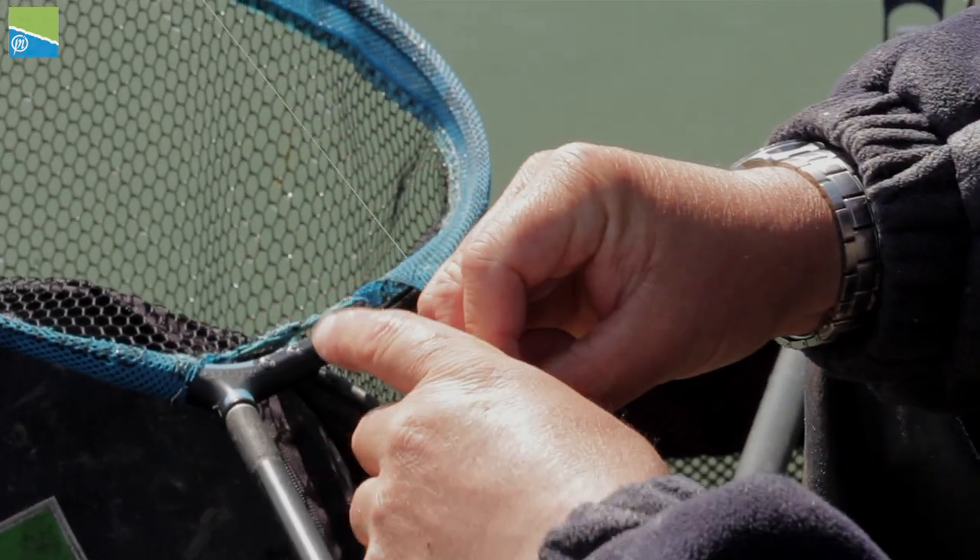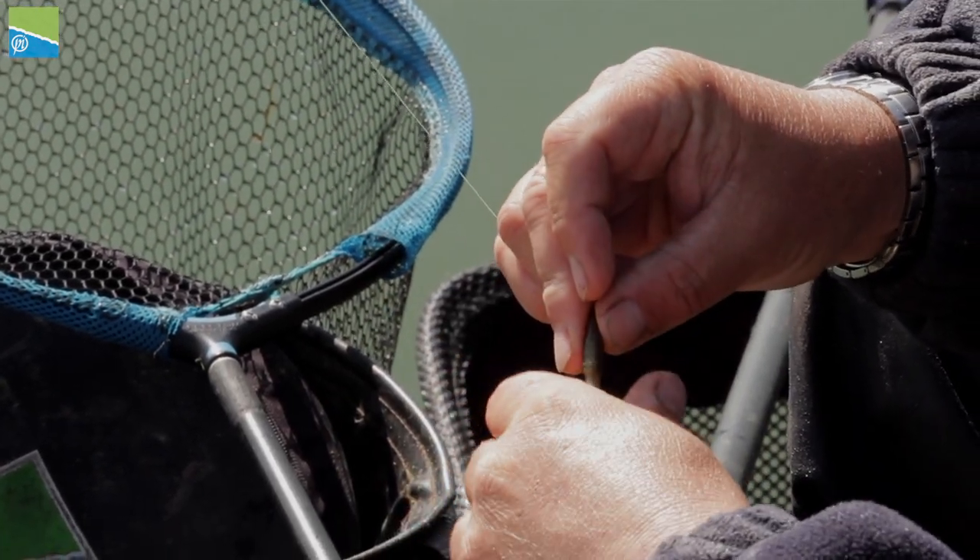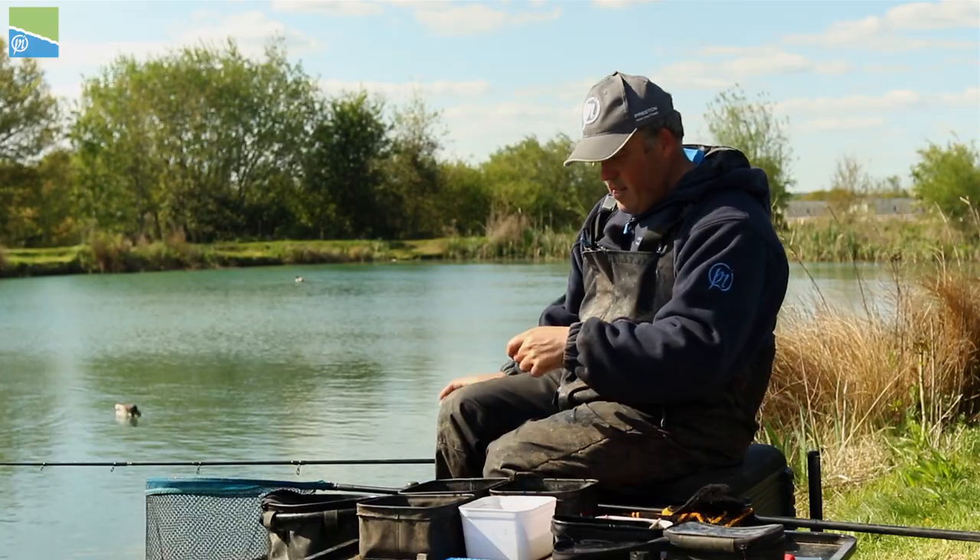There you go, it's absolutely perfect. All I do then before I cast out is just give that a quick squeeze and I'm ready to go.